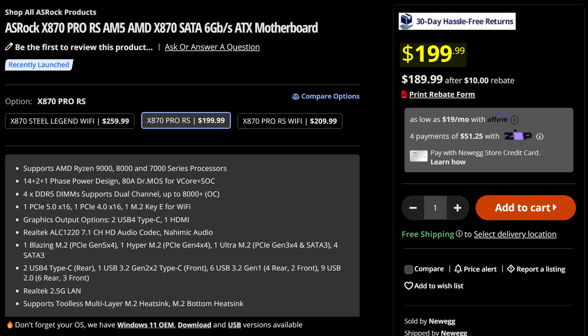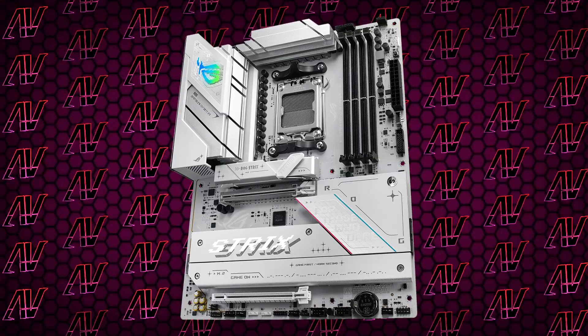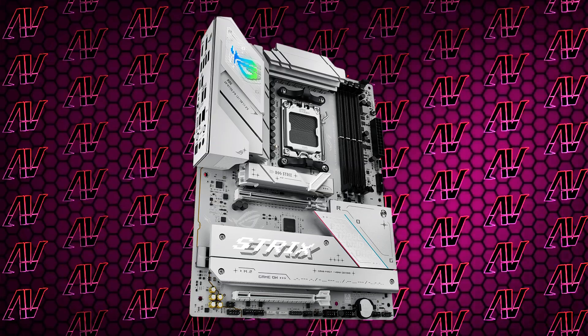Apart from just those 2 SATA connectors and the missing 4-pin RGB connector, there really isn't anything too bad or offensive about this board for the price — even if there are cheaper B850 boards or even cheaper X870 boards out there. The big draws, as always, are the ROG name and, in this board's case, the white aesthetic.